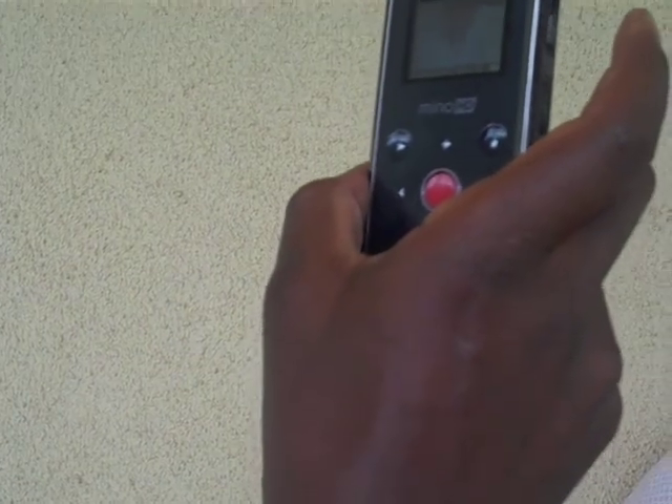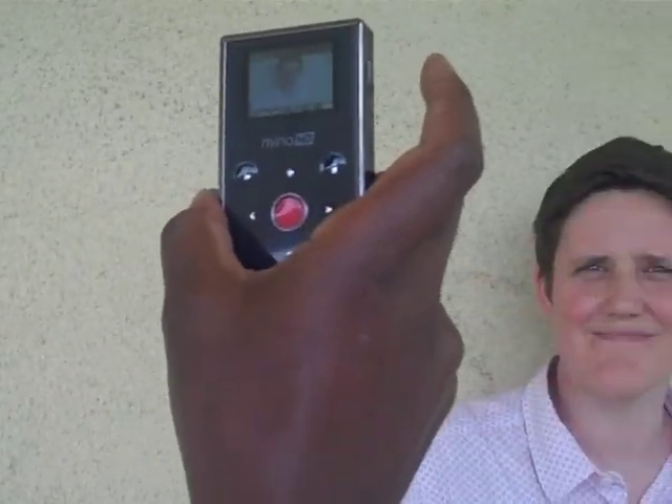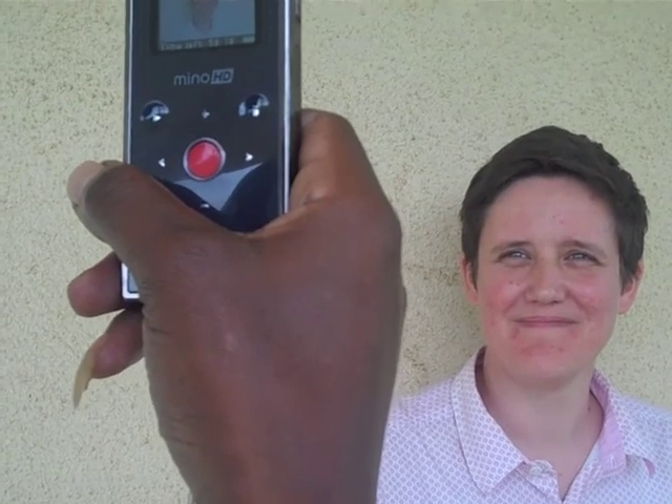When you're ready to record, point the camera at your subject and press the red button. When you finish recording, press the red button again to stop the recording.